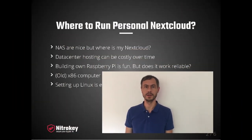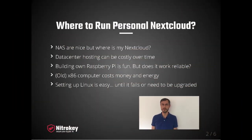Starting with an overview of typical Nextcloud deployments for personal use cases: you may have a NAS at home, but those usually lack a Nextcloud installation and you miss your favorite Nextcloud app. An alternative is to host Nextcloud in an external data center, but for personal use cases, this can quickly become too expensive.